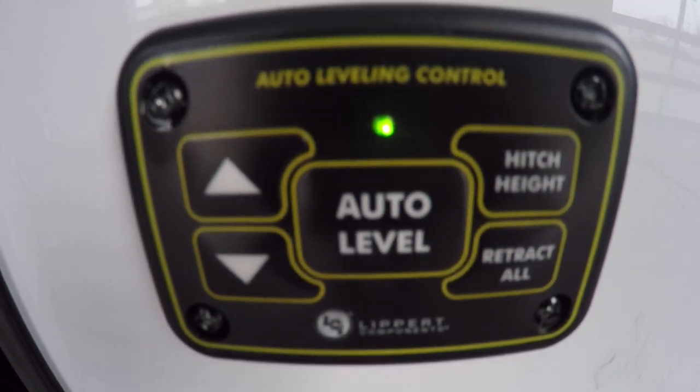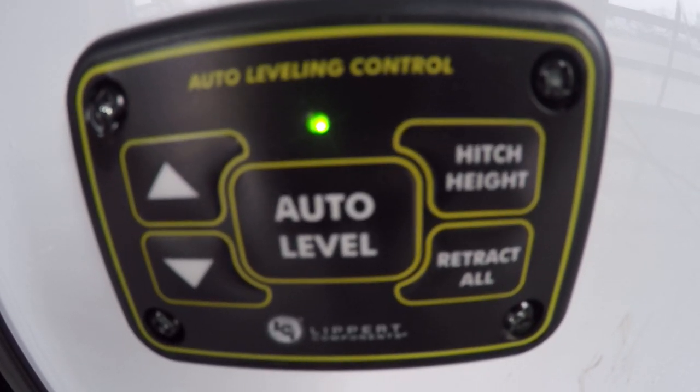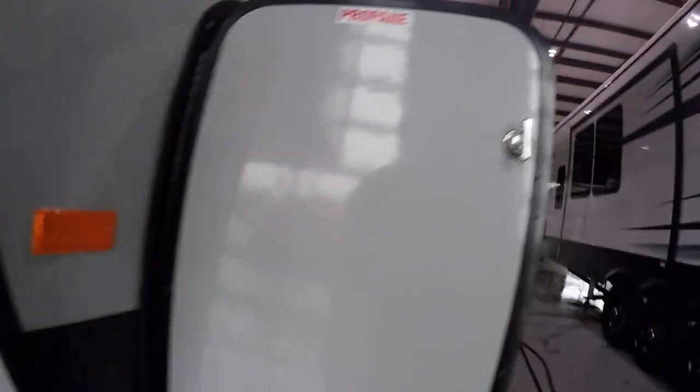Hitch height is the function right before you hit auto level — it will bring up your rear jacks and put your front at that height. Retract all after you're connected to your truck — hit retract all and that will bring all your jacks up.